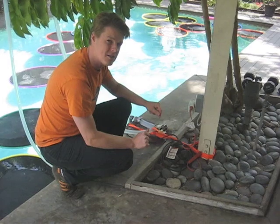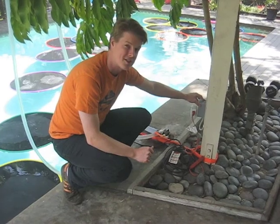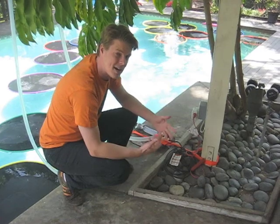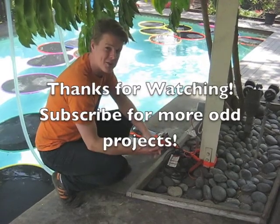We made one final modification to the pool heater. We ran a dedicated line here so that we don't just trip over the extension cord every day. This little timer starts at 9 in the morning and it stops at 6 in the afternoon, and every day it just gets a little bit warmer. Thanks for watching.